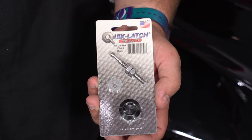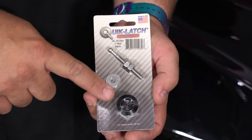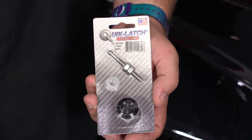These quick latch kits are made here in the USA and include two of these mini one-inch latches. This pin will go behind the bumper and this will go on the outside — kind of gives it more of a race look. They don't look bad on the car at all. They're available in your choice of either a black or a polished finish.